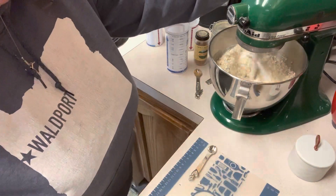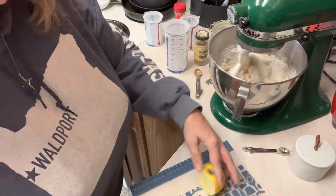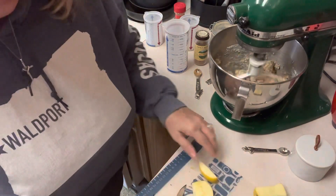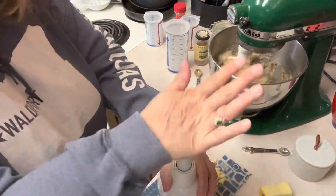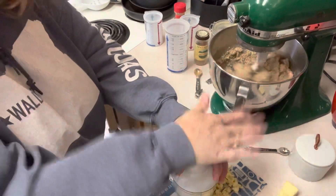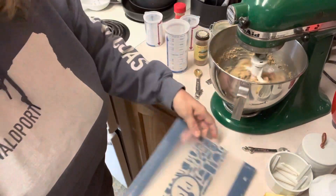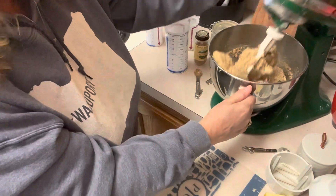Then we have one and three quarters of a cup of oats, so we're going to put the oats in and get this mixed up. While we're doing that, we're going to deal with our apple. We're just going to cut the cheeks off so that we don't get any of the core — we'll toss the core. We're going to leave our peel on because it doesn't bother me and there are lots of nutrients in it. Let's go ahead and chop it, then put the apple into our mixing bowl. These are already smelling amazing — just give it a quick little mix and the dough is ready to go.